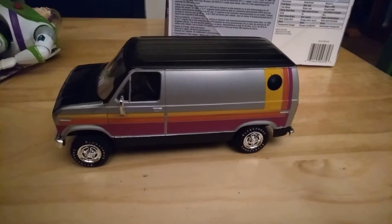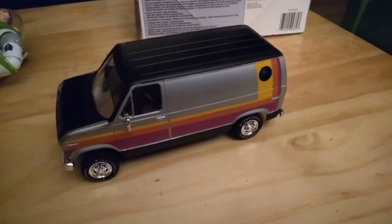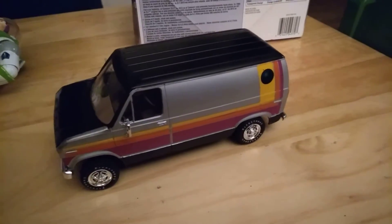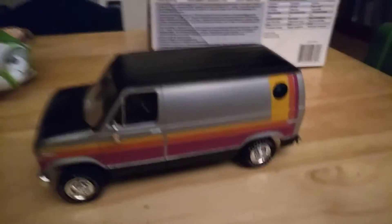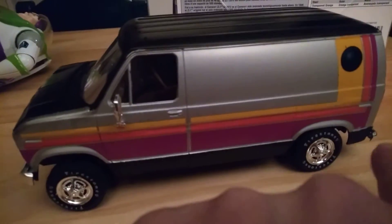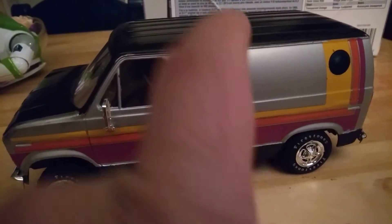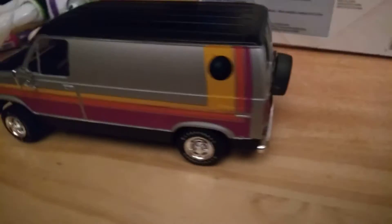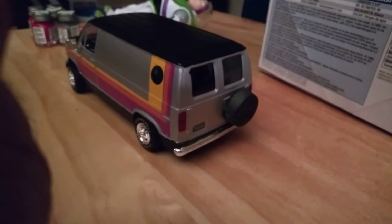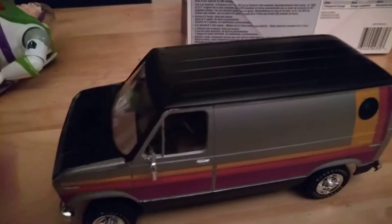Hello everybody, thanks for stopping by Johnson's Garage Models. This is a 1977 cruising van — I'm just putting the final touches on it. Still have to put the marker lights on the sides, the antenna for the CB, and the rack on top. I have the spare tire on the back, so this one's just about completed.